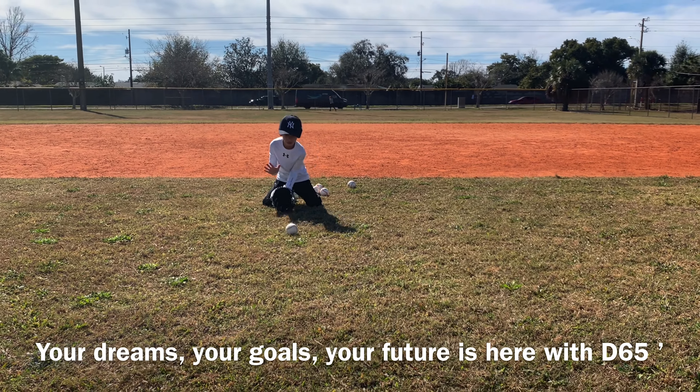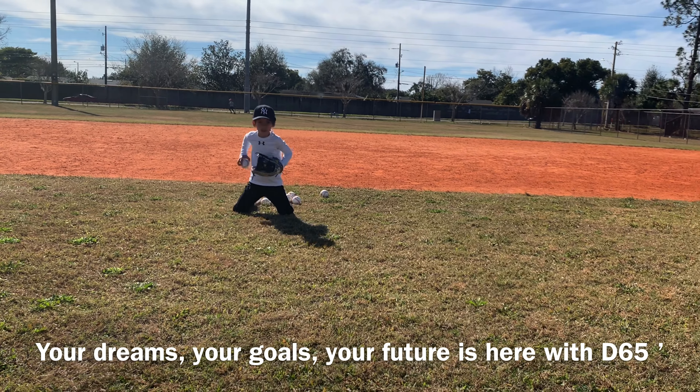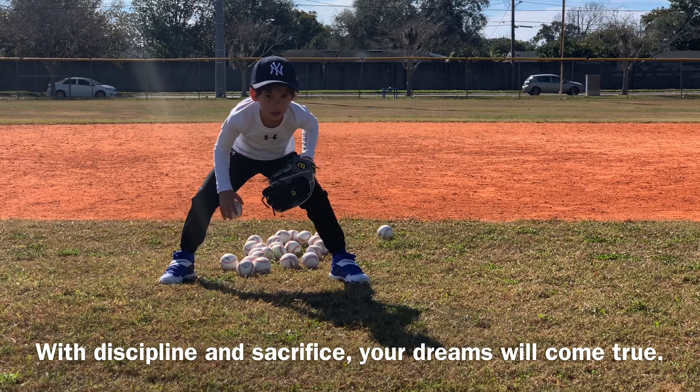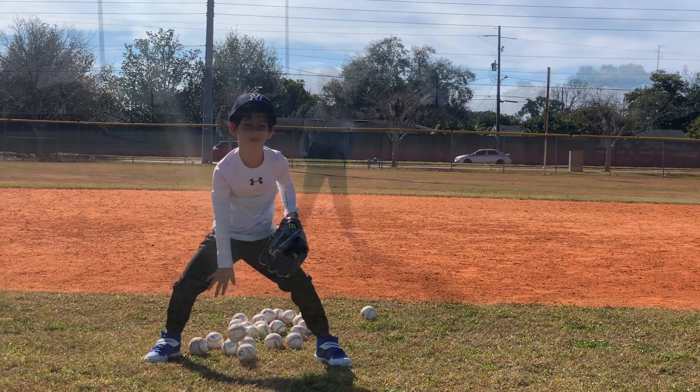Good job, quick — good job, keep going, just like that JJ, beautiful job. Come on, always ice on the ball, beautiful job. Come on, keep going, ice on the ball, follow, follow. Good job, three more — one, two, hands, come on — be quick, be quick. Three, good job, looking good.